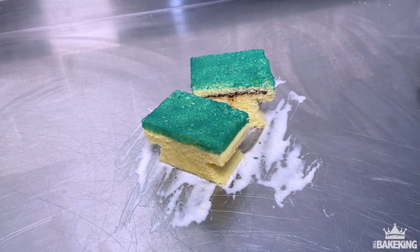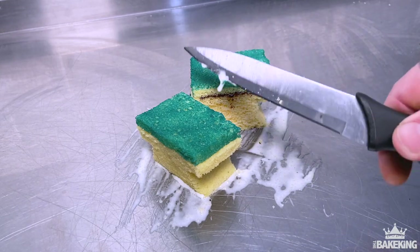No matter how many lengths I go to to make extravagant cakes, there'll always be people asking, 'Yeah, but Ben, how would you make a basic sponge cake?' So what I decided to do was make a dishwashing sponge — a sponge cake. It's a sponge cake, but it's shaped like a sponge.